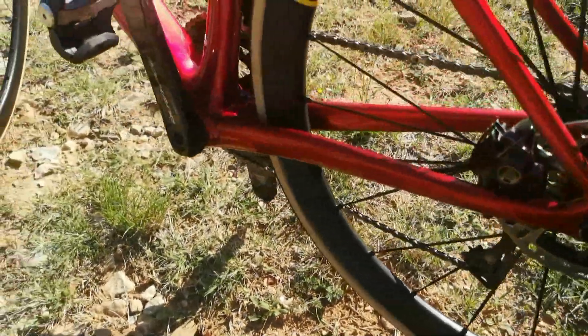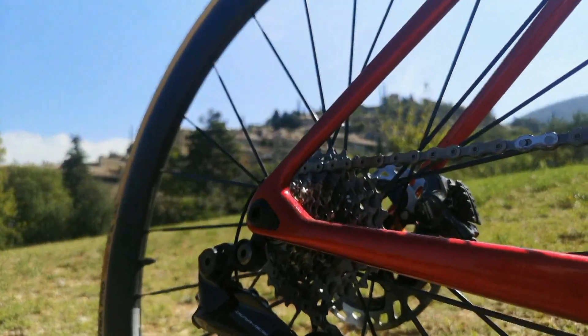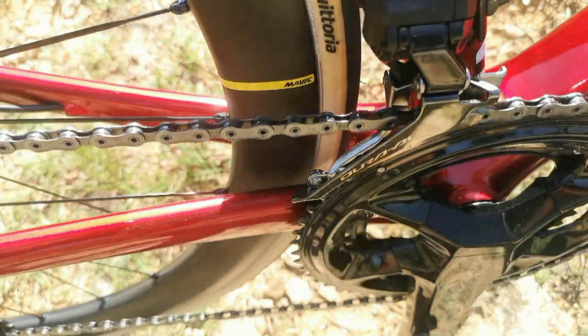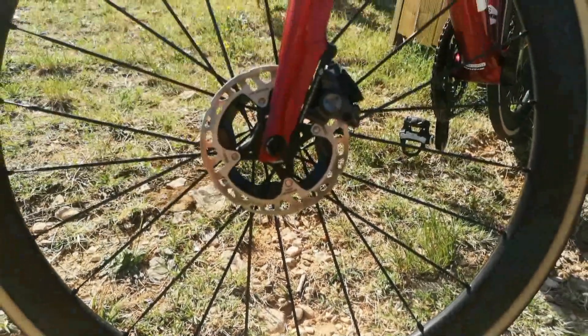On est au top des technologies avec le groupe Shimano R9002 : 12 vitesses avec transmission hyper rapide. C'était la première fois que je l'essayais. Il n'y a pas de doute possible, c'est vraiment actuellement la transmission la plus rapide. Frein à disque, bien entendu, pour prendre les courbes au plus près et être très très efficace.